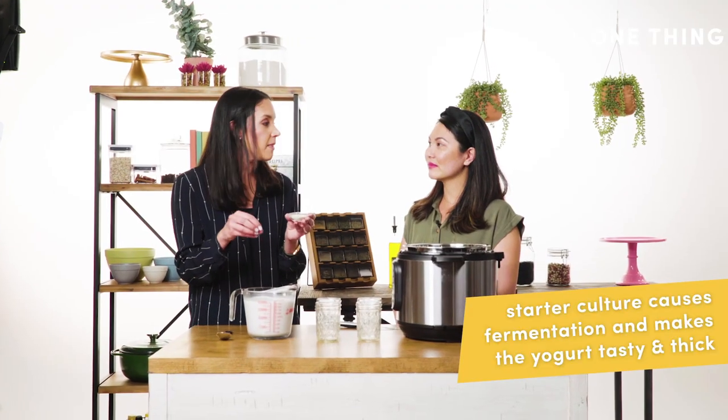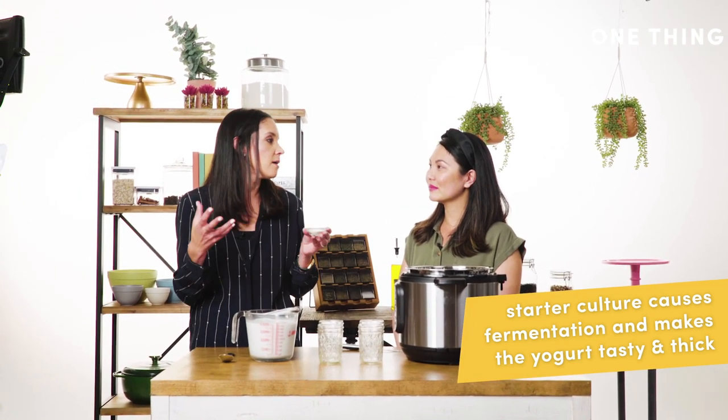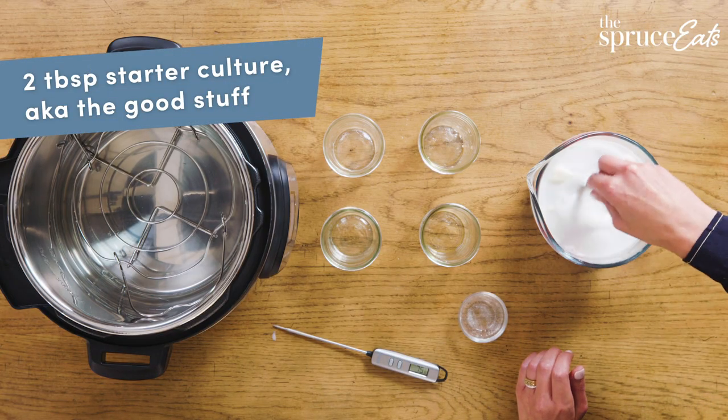The starter culture acts on the milk and turns it into more probiotics — basically the good stuff for your health. Mix it in. If you don't have yogurt starter culture, you can also use store-bought yogurt to get those probiotics going.